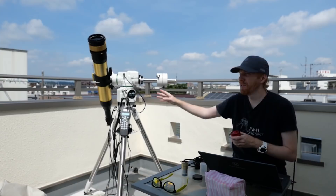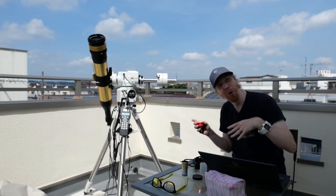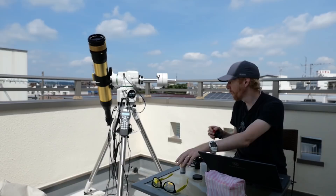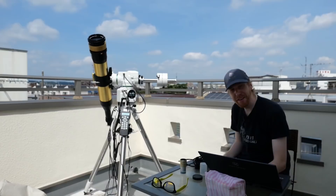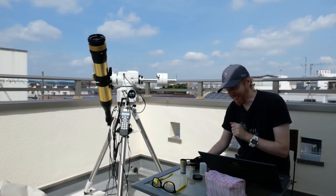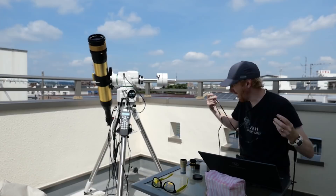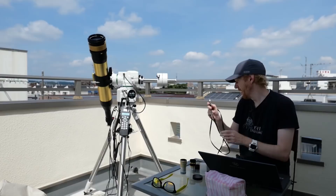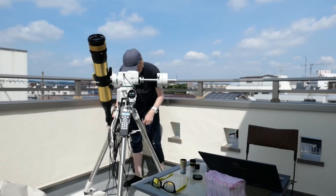My telescope is already pointed to the Sun and tuned — there's a nice prominence I want to capture. I'm going to do two things: capture that prominence, and also capture solar surface details. For the prominence I'll go without a Barlow lens — just put the camera in using the nosepiece adapter and focus it. I do need to go into the Sun briefly for focusing, which I don't relish — an autofocuser would be nice, though expensive for this telescope.